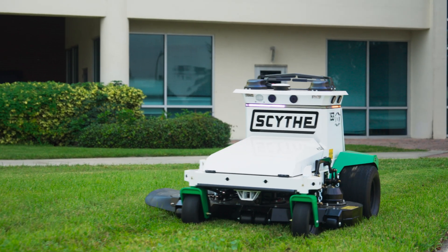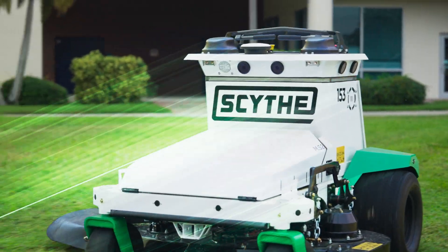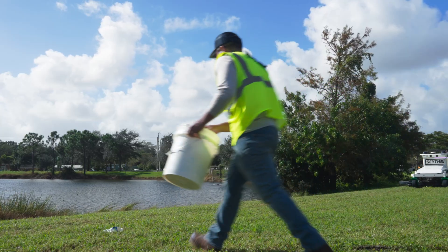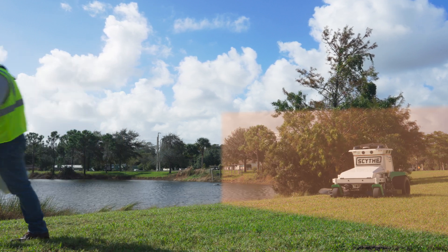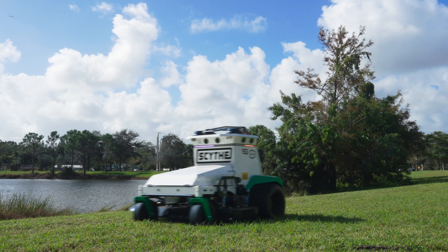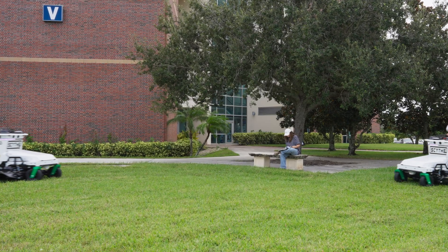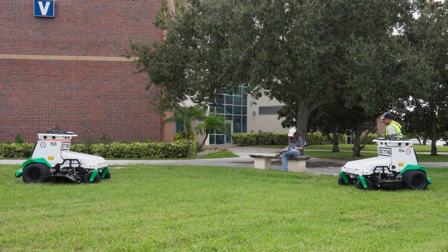While it is performing a task, M.52 uses the perception system, including the eight cameras, to see the world around it. The machine will take certain actions based on what it sees, including certain obstacles. These actions are not intended to be a substitute for the watchful eye of you, the operator. It is your responsibility to ensure you stop operation of M.52 if people or pets are nearby and to keep the mow zone clear of any obstacles or hazards.